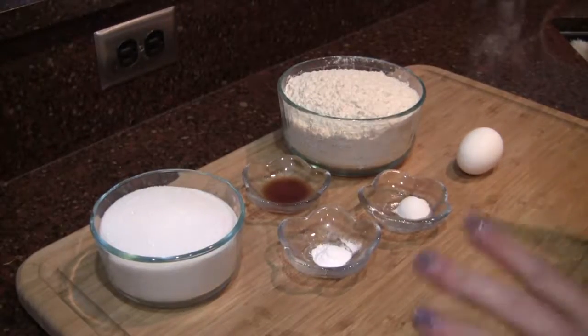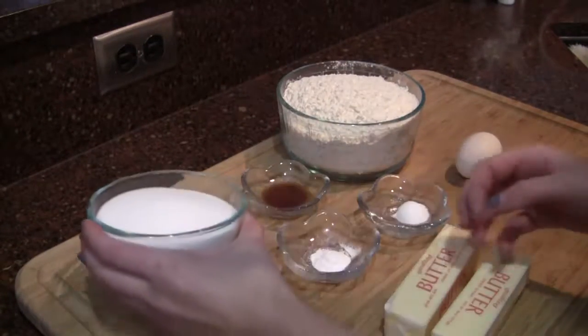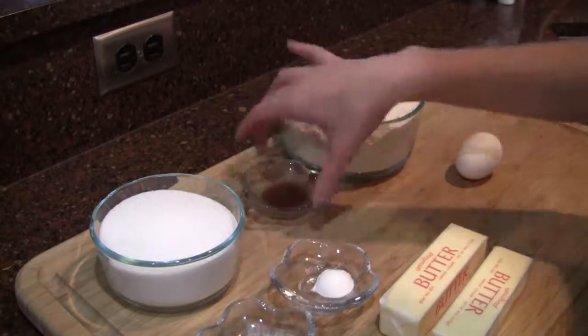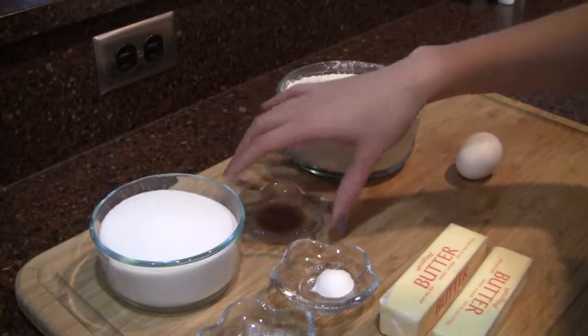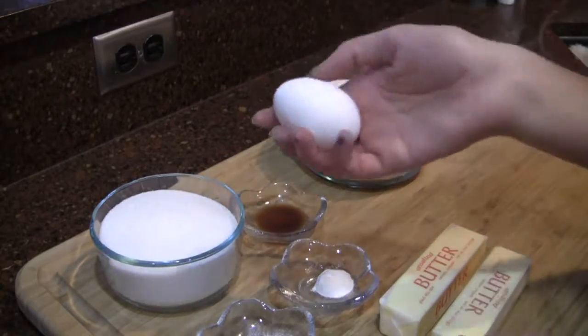Starting off with all of our ingredients here. We have two sticks of butter, some nice white sugar, baking powder, baking soda, vanilla, lots of flour, and then one egg.